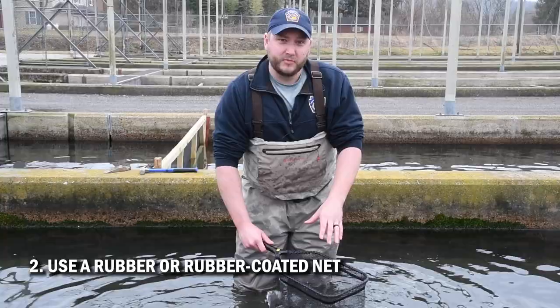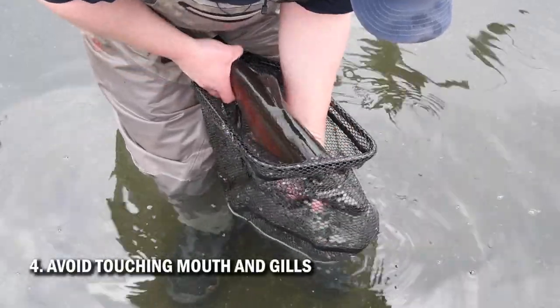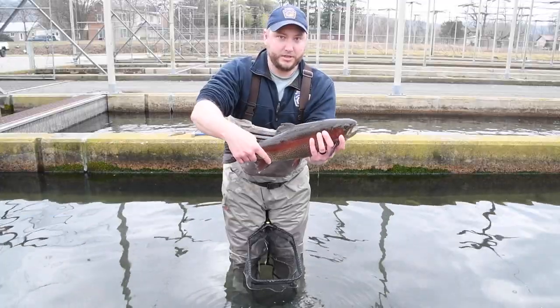Once you've got your fish in the net and the hook is removed, you want to wet your hands and, with the fish in the net, slowly come up underneath on the belly side under the pectoral fins, avoiding the mouth and gill area, and grab the fish by the tail and lift it up like that for your picture.